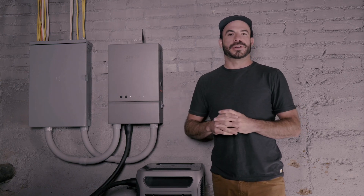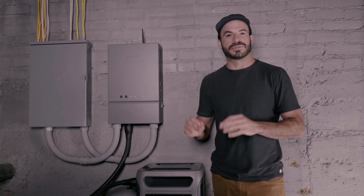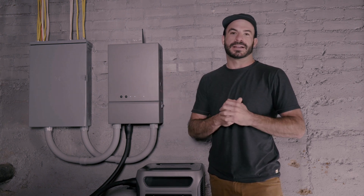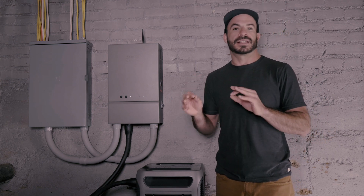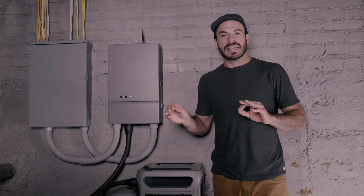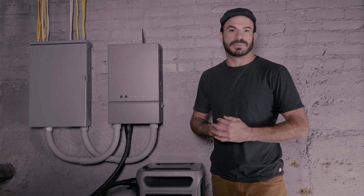It's no secret that the Anker F3800 is a great choice if you're looking for a portable power station to run your home when the grid goes down. There are a lot of ways that you can connect the F3800 to your existing home's electrical panel, and in this video we're going to compare the pros and cons of two very different options to help you decide which is going to be best for you.